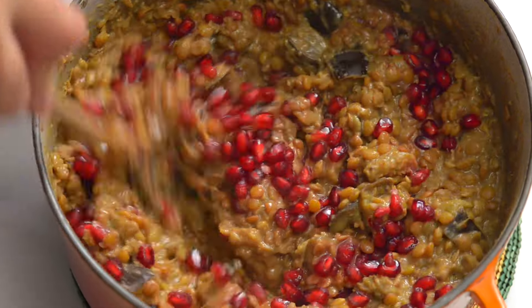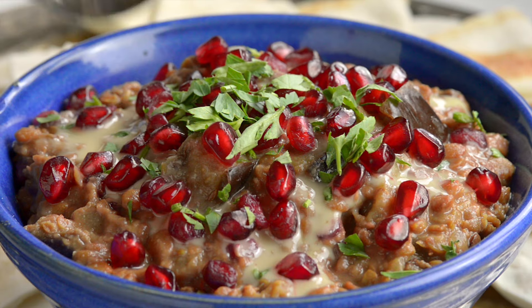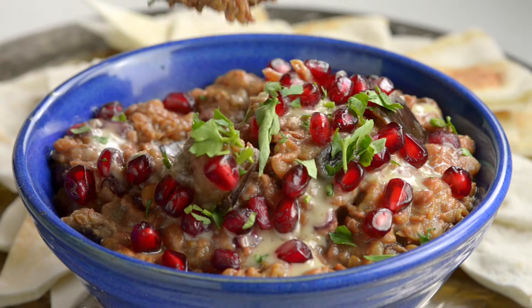We wanted to show you a delicious Palestinian recipe and my friend from there recommended this one: Rumaniya, a hearty lentil, eggplant, and pomegranate stew.